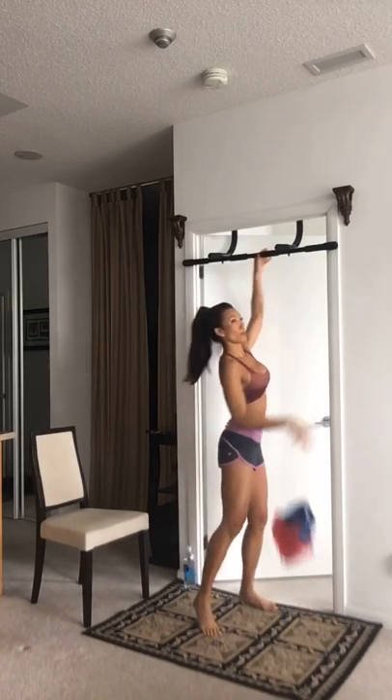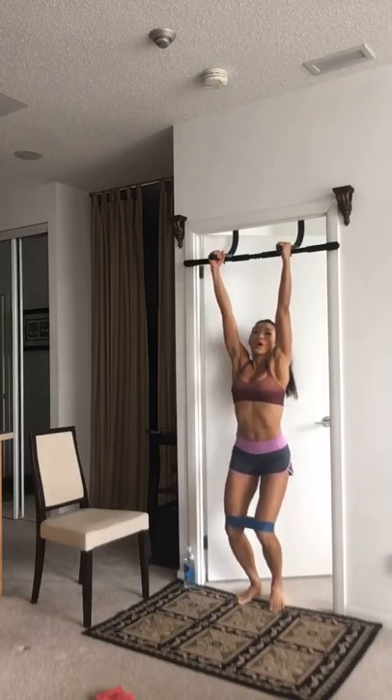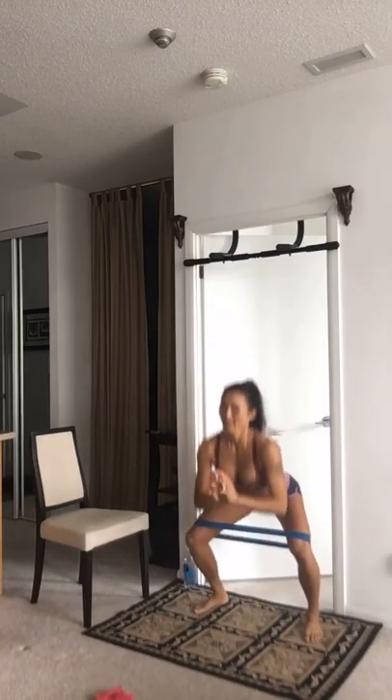Bonus: if you have a portable bar at home, this is great. If you also have bands, you can do this bonus exercise — a bit more advanced. For those with a bar, go into a pull-up, come down nice and easy, then go into a squat and jump. So: up, pull, down, squat — you get the picture. You can do this for 60 seconds or just 10 rounds.